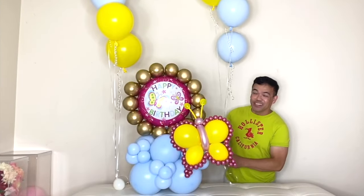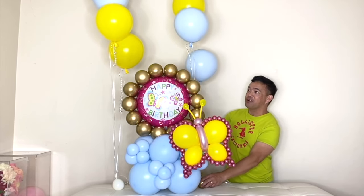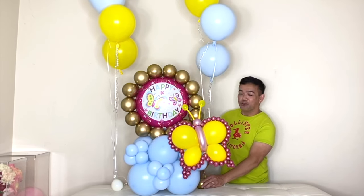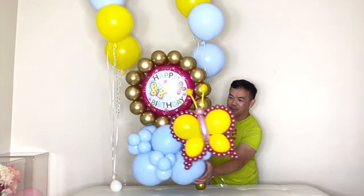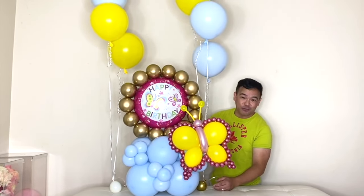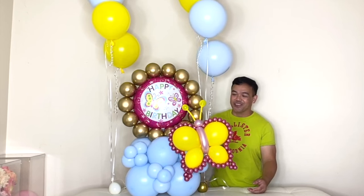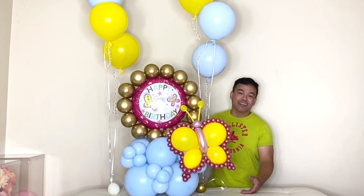Alright guys, this is finally done — this is it! I just added some helium balloons in the background to add some decoration to your birthday balloon bouquet. This is the side and this is the front, with your butterfly right here. This is a very simple arrangement for a birthday balloon bouquet. I hope you learned something from this channel. Thank you so much for watching — we'll see you in our next video. We really appreciate your support!